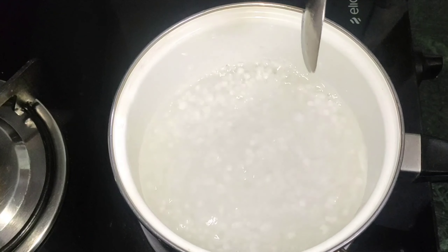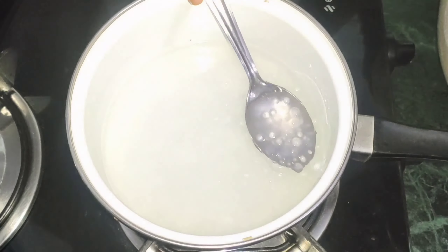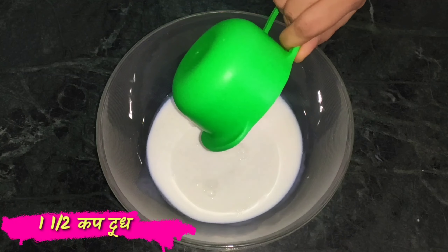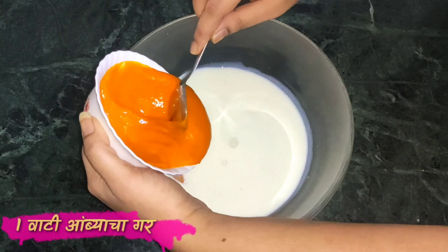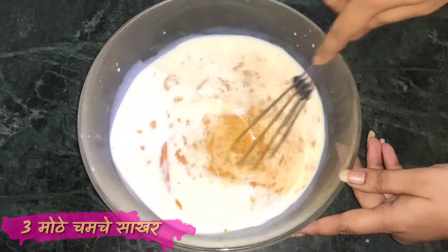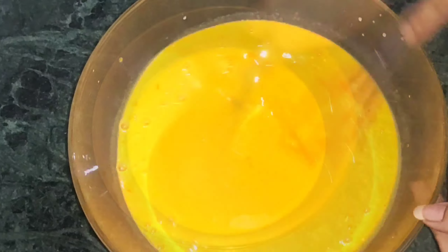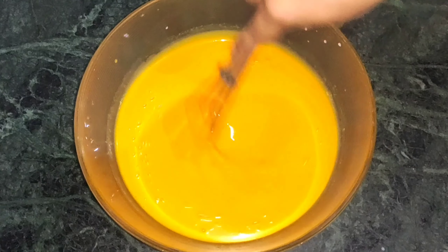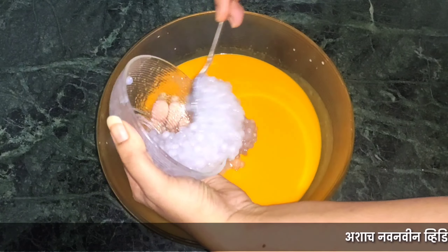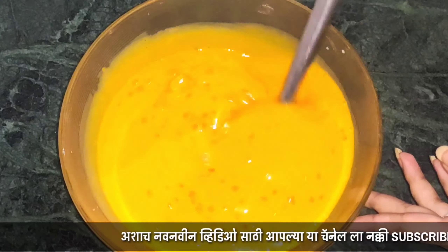It takes about 10 minutes. Keep stirring the sabudana continuously so it doesn't stick. Once the sabudana is properly cooked, take a large bowl and add one and a half cups of cold milk, one bowl of mango pulp, and 3 spoons of sugar. Mix it well.